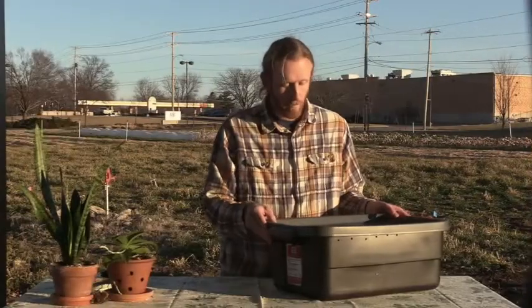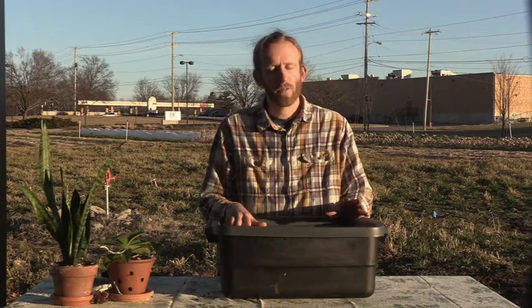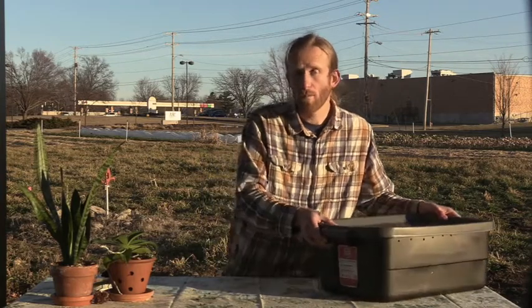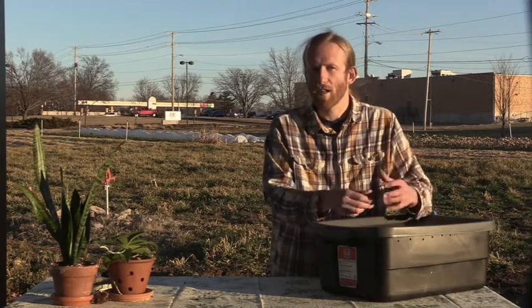So we have the worm bin built. Now I want to talk about what you can expect in your first few weeks and first few months of owning this worm bin. It'll take the worms maybe a couple of weeks to really acclimate to the environment. You don't want to overfeed them — just put in enough to get started, like a couple of banana peels. Once they eat that up, then add some more. They're not going to be eating a whole lot in those first few weeks. Especially if you order them, they'll be a little dehydrated when they first arrive, so let them rehydrate before you expect them to start eating the food that's breaking down.